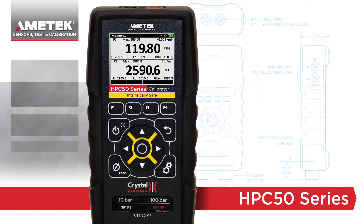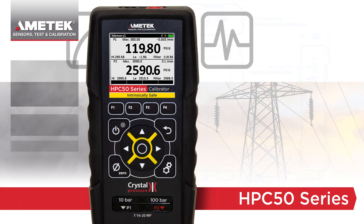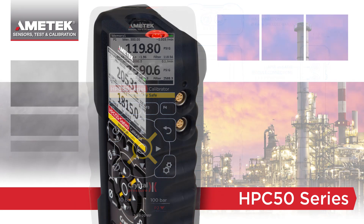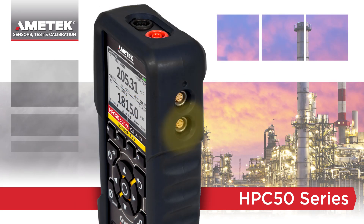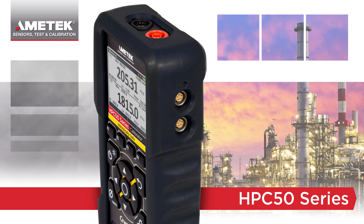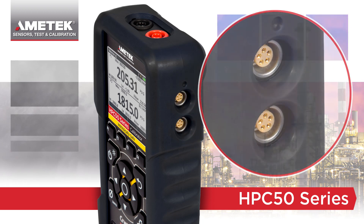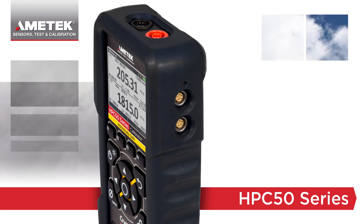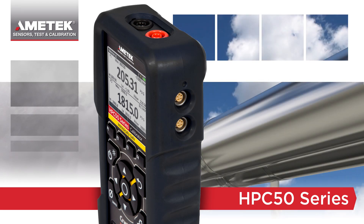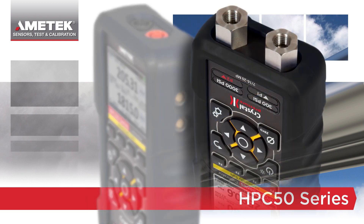Similar to the IS30 series, the HPC50 is also fully temperature compensated for pressure, temperature, and electrical measurements. The connection ports on the side support new intrinsically safe pressure and temperature modules. The ports are identical, so you can connect two separate temperature modules, which allow you to measure both ambient and process temperatures. Combine these with the standard internal pressure ports and you can read two pressure and two temperature inputs with the same device.